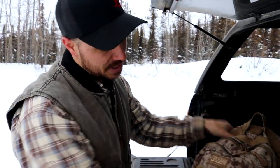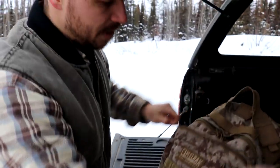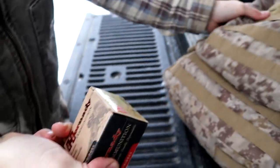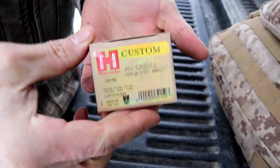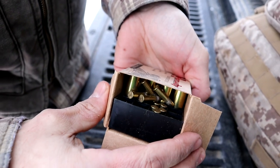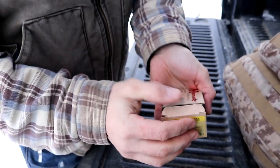This bag has three compartments. The front one we currently don't have anything in, so we're going to jump to the middle compartment. One of the first things I want accessible is some extra ammo. This is ammo for our .454 Casull, and then I also have some loose rounds of .22 long rifle in there. Always good to have some extra ammo with you.